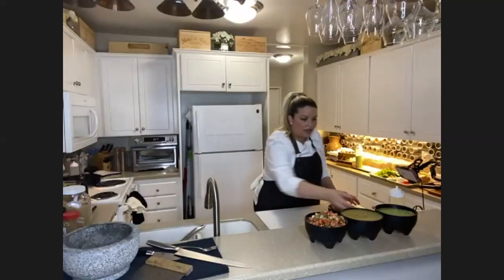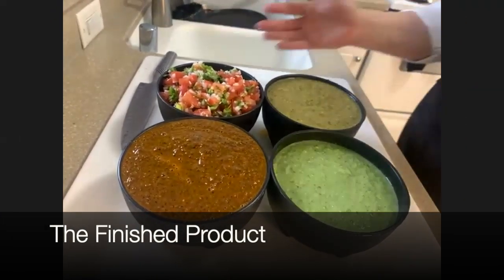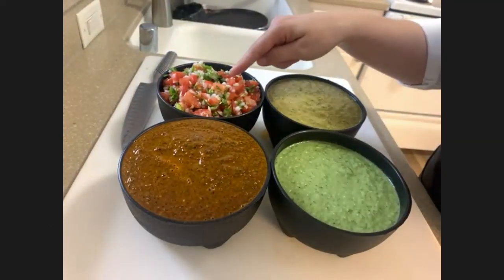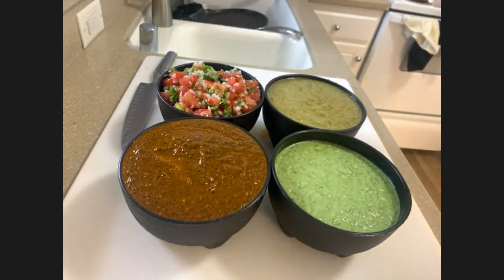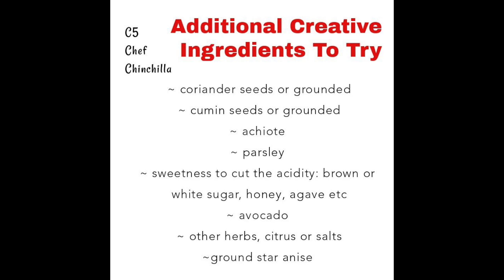Now let's come over here and take a peek at everything we made today. How beautiful is this all together! Here are all the salsas: a roasted red salsa, roasted green, raw green, and pico de gallo. Don't forget to modify and switch these up how you like. The essential things you have to have for your salsa are: a tomato or tomatillo, onion (red, green, or yellow), any type of chili pepper, and garlic. The rest you can modify creatively — use cumin seeds, coriander seeds, or ground versions of both. Switch out your herbs: green onion, parsley, cilantro, et cetera. Get creative and do something fun.